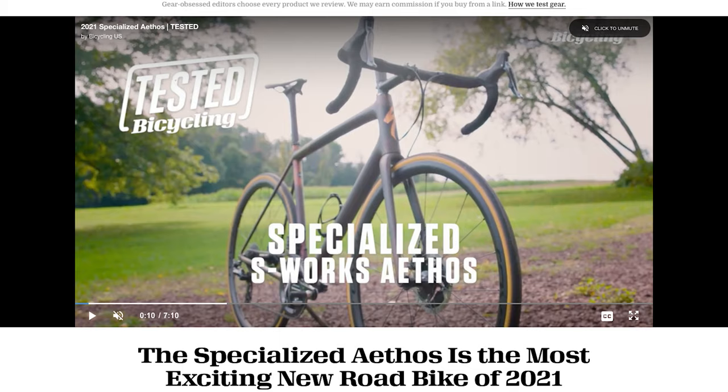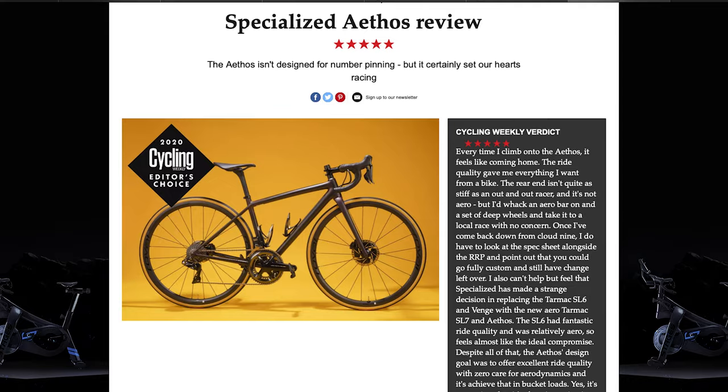Specialized claims it's the lightest production bike ever, coming in at right around 13 pounds. Every review I've read says it has incredible ride quality and many rated it as the top bike of 2021. Even with all of that, the bike really didn't intrigue me.